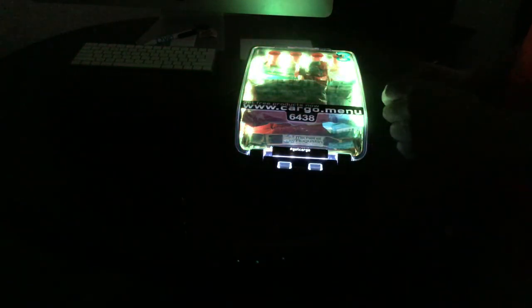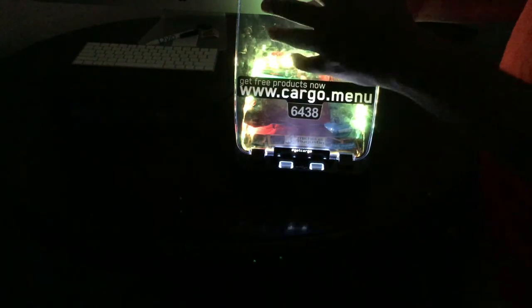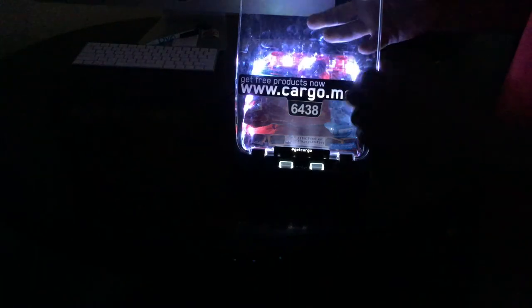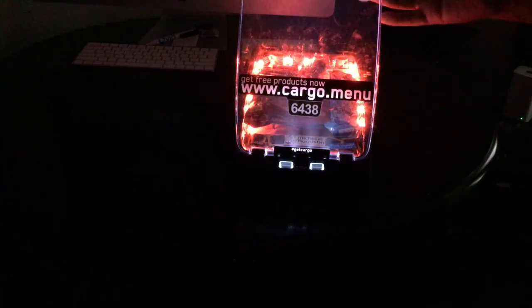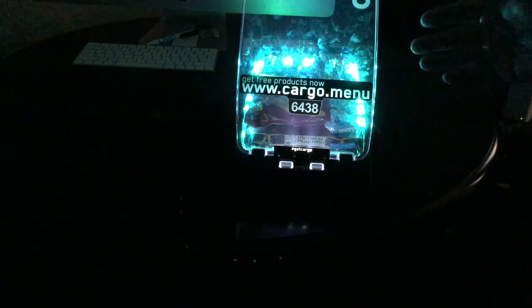The other thing is I asked Cargo.Menu if they can put an option in their site — I'm going to log in in a moment and show you what that looks like. Also, on this specific product it does get dirty — there are fingerprints everywhere — so I would advise you to clean it: Windex it, wipe dry with a microfiber cloth, and it'll look much cleaner and better.